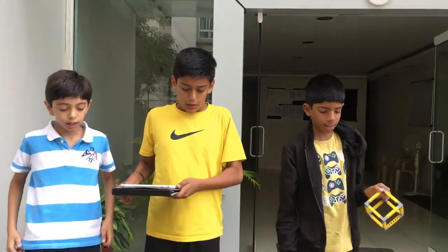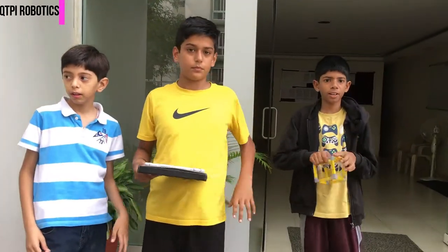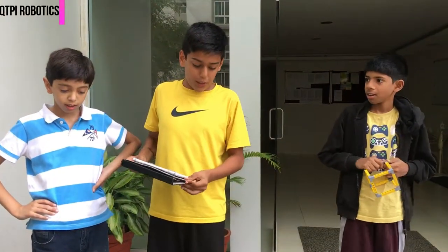Today we have a prototype cleaner that can clean the floor. We named it the Qt Scrubber.